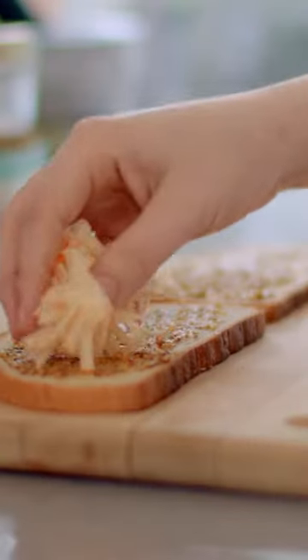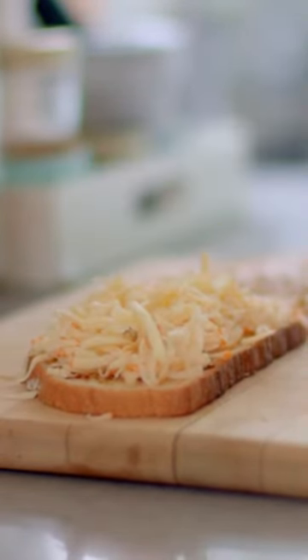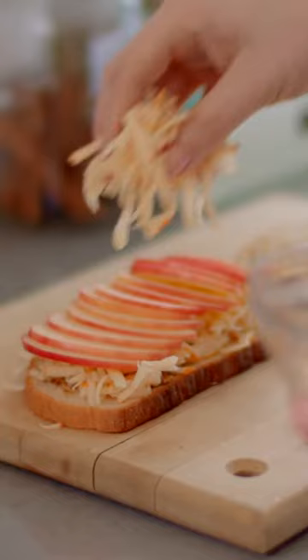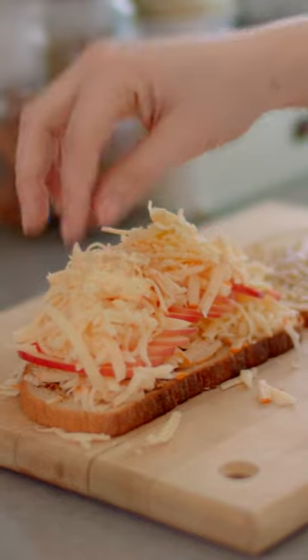Now we're going to add a sprinkling of shredded Gouda followed by a sprinkling of shredded cheddar. I prefer to shred my cheese because it decreases melting time. Now we're going to add our Honeycrisp apple. It will look like too much, but remember grilled cheeses compress quite a bit when introduced to heat. We're going to finish things off with a final sprinkling of both cheeses. You should aim for about 3 ounces or 85 grams of cheese per sandwich. Cheese is in the name — don't skimp on it.